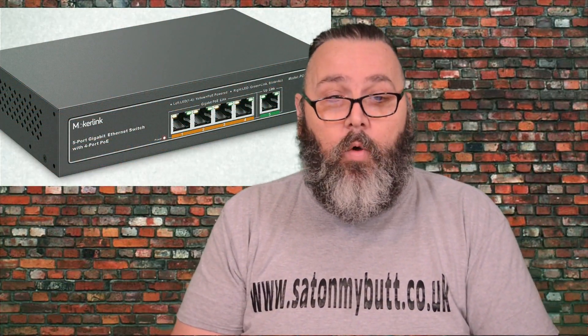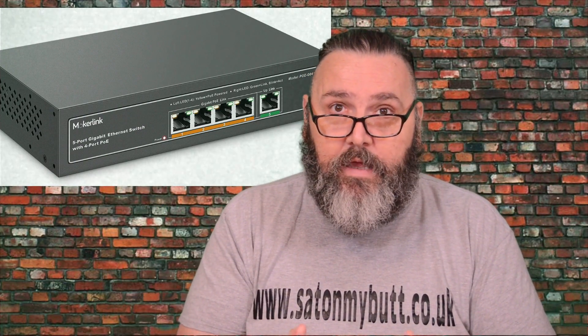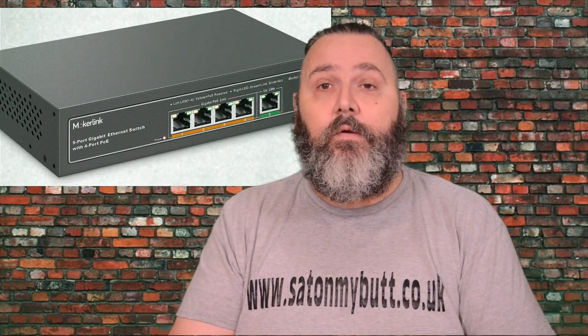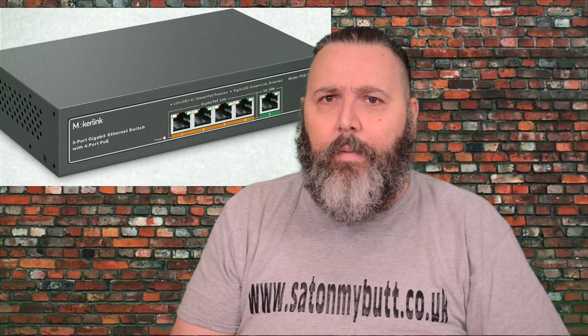It's gigabit — five ports, four of them are powered POE ports, and one gigabit uplink port which isn't POE. All ports support one gigabit, which is pretty incredible speed. Not many of us in the UK are running at those speeds yet, though it is coming — we just had our streets dug up for gigabit.